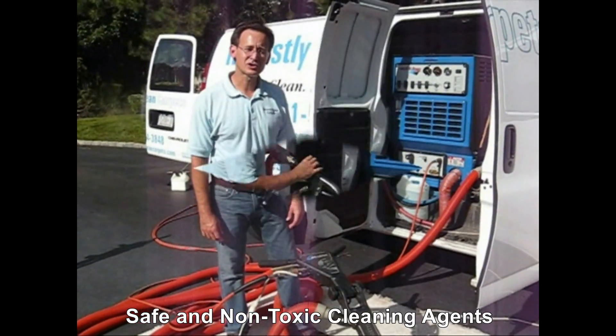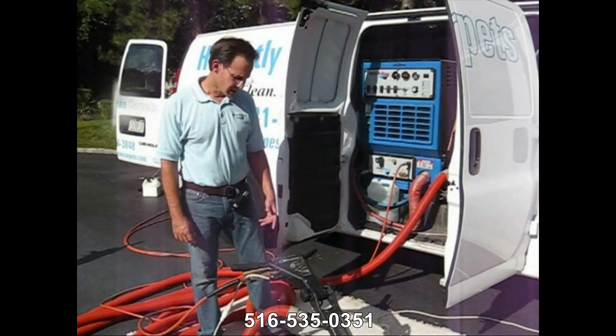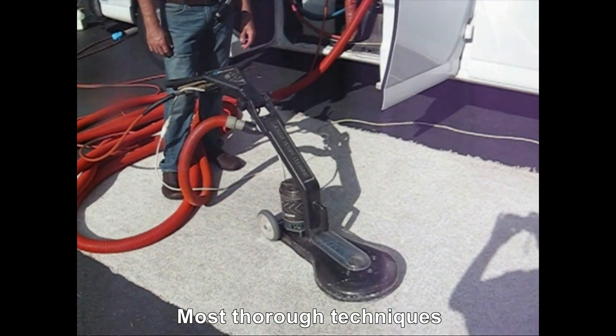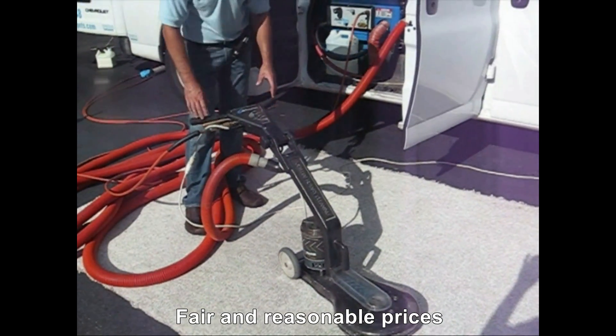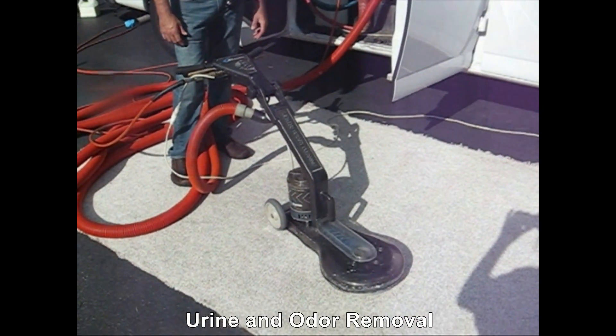Here is the Rotary Drymaster. One of the major advantages of a Rotary Drymaster is it picks up six times the amount of water that a wand does. In addition, since it is an electric machine, it gives you a very consistent clean process throughout the entire carpet.